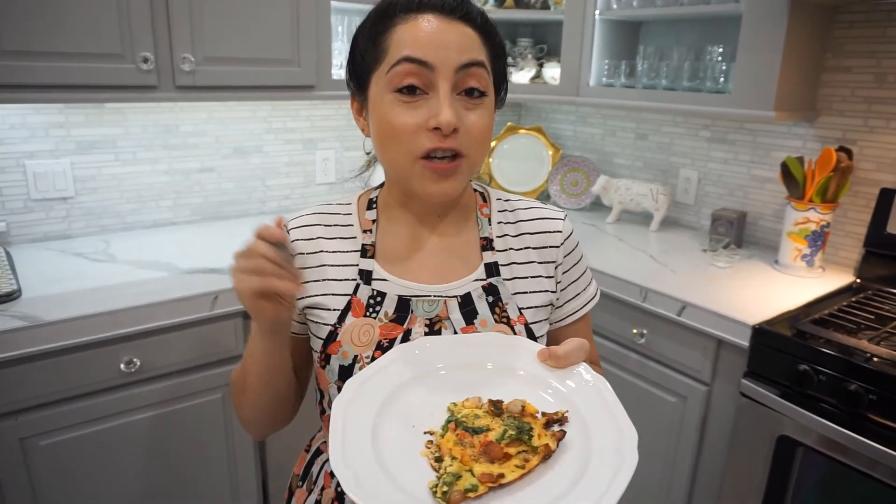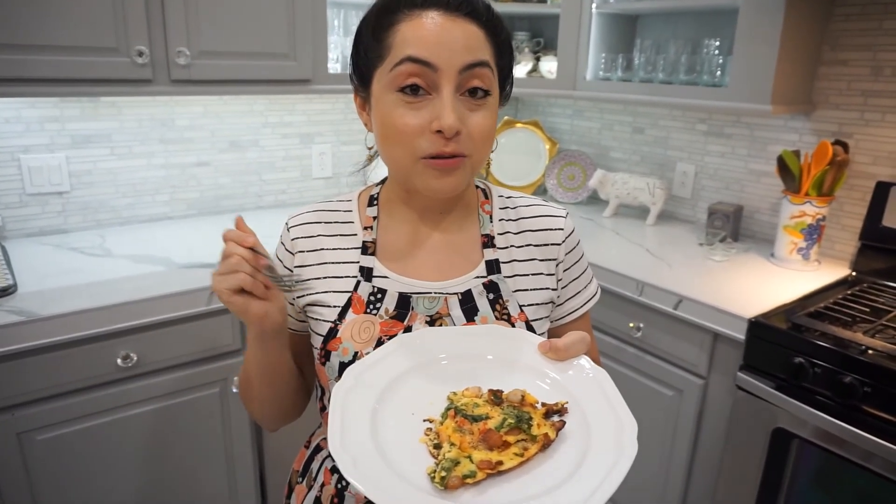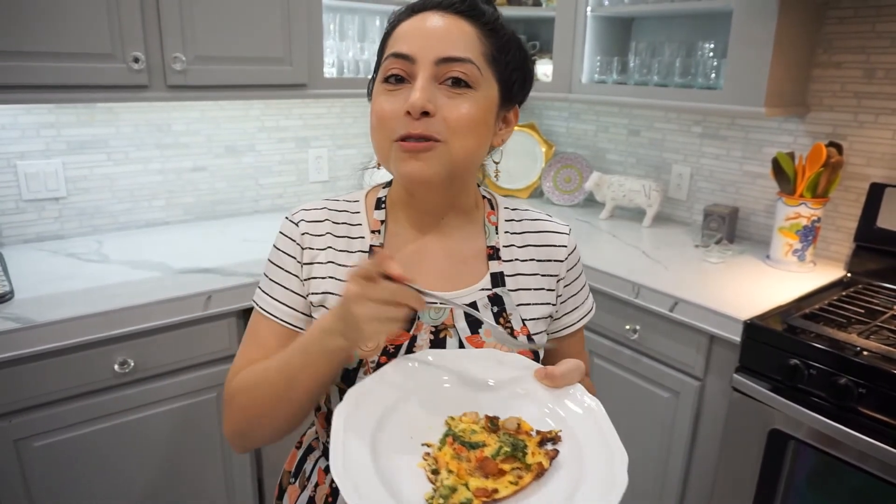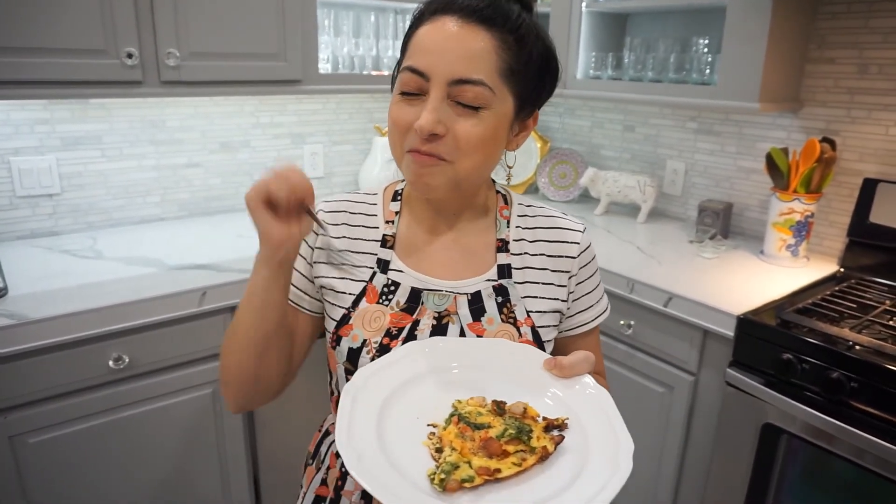Anyways, check out the card for the macros — that's gonna be coming up in a second. Remember to like and subscribe to my channel. Bye bye, guys!